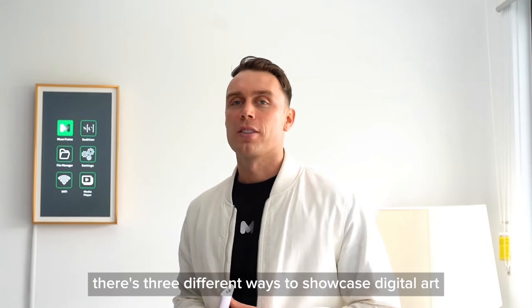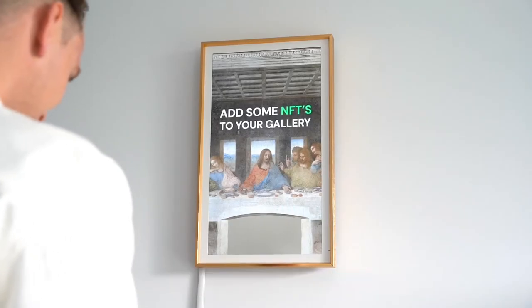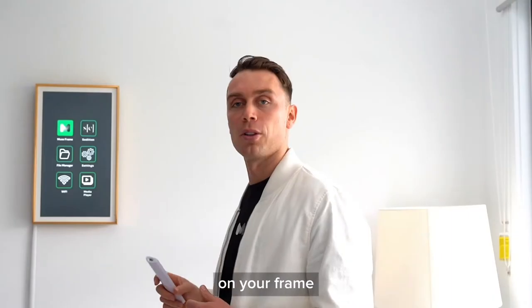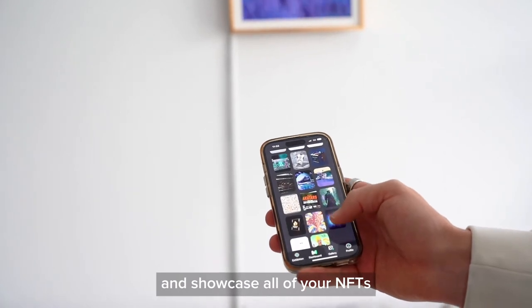With MuseFrame, there are three different ways to showcase digital art. The first way is through the MuseFrame software. What you want to do is select MuseFrame on your frame, jump on your mobile app, connect to your digital wallets, and showcase all of your NFTs.